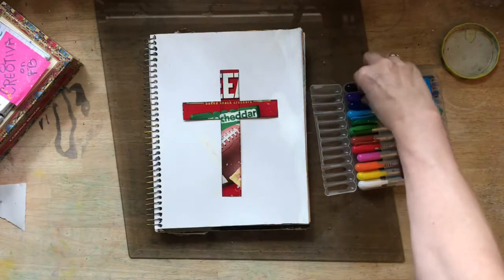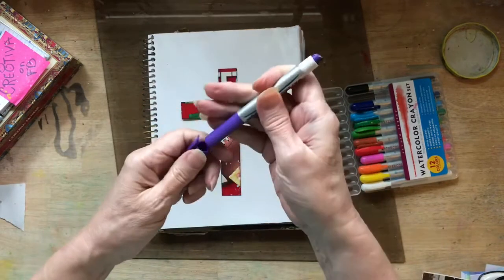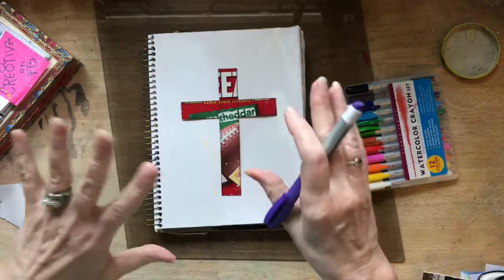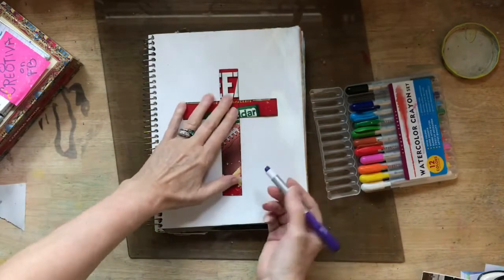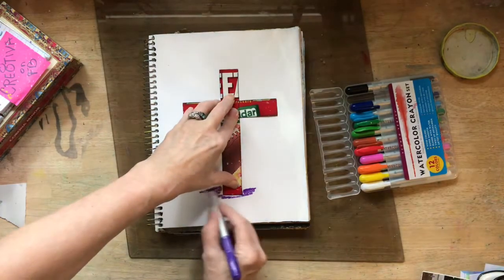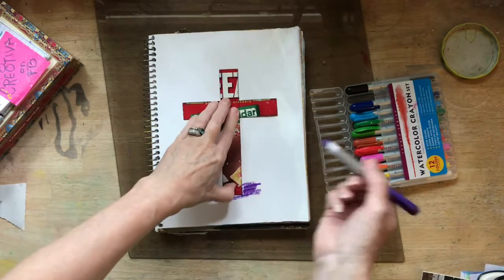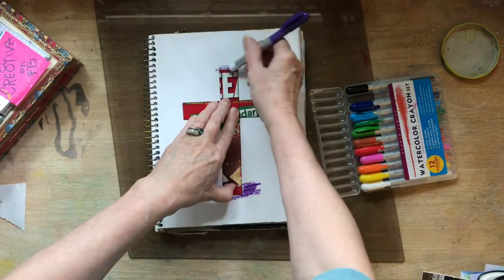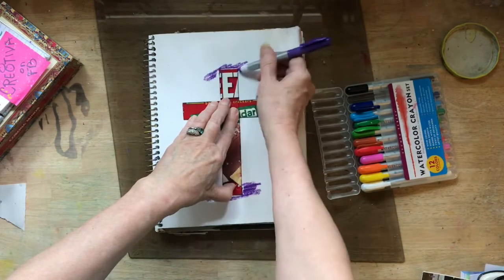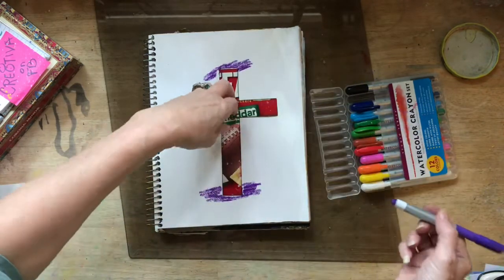Let's get started with this. This is going to be very quick again — they don't have to be extremely difficult to be beautiful. So I am just going to start with my purple color and I am going to come in and just scribble, just scribble. And I am going to scribble some at the top as well with the purple color. I think that is good.